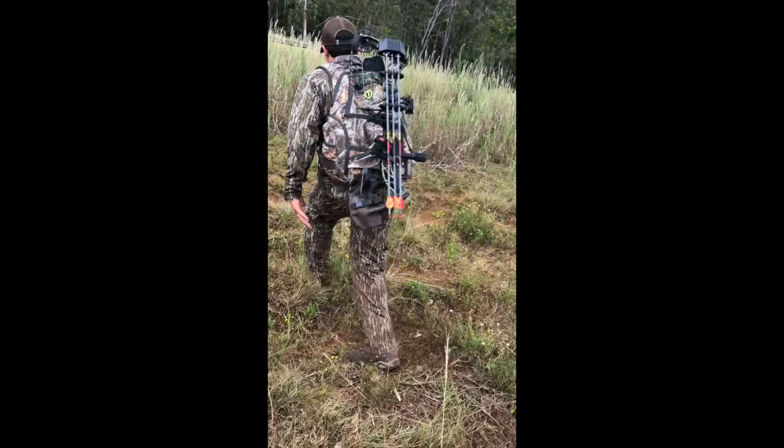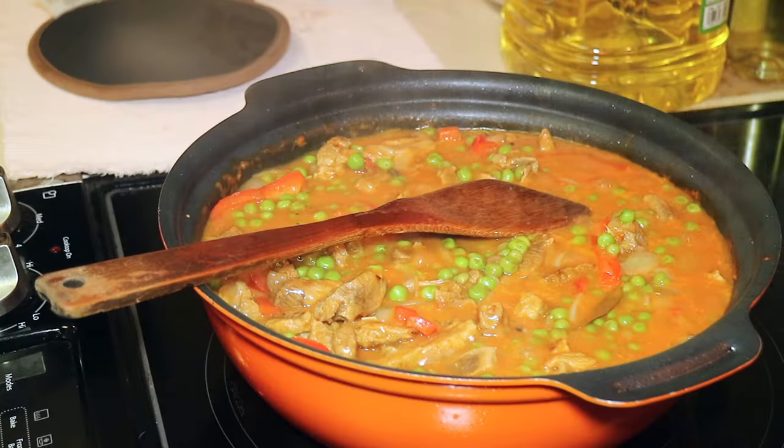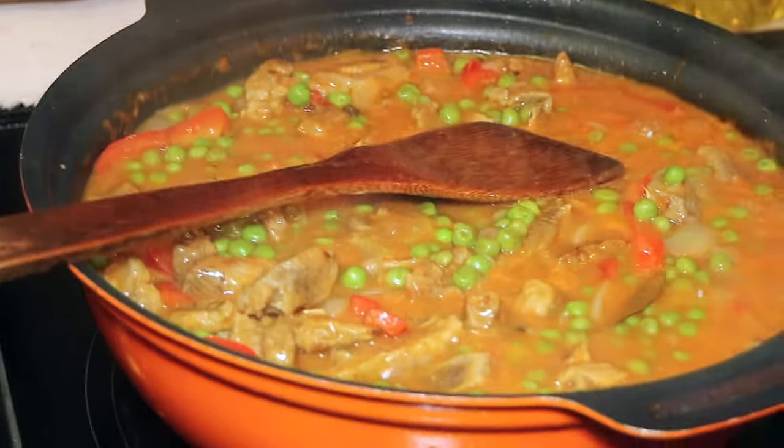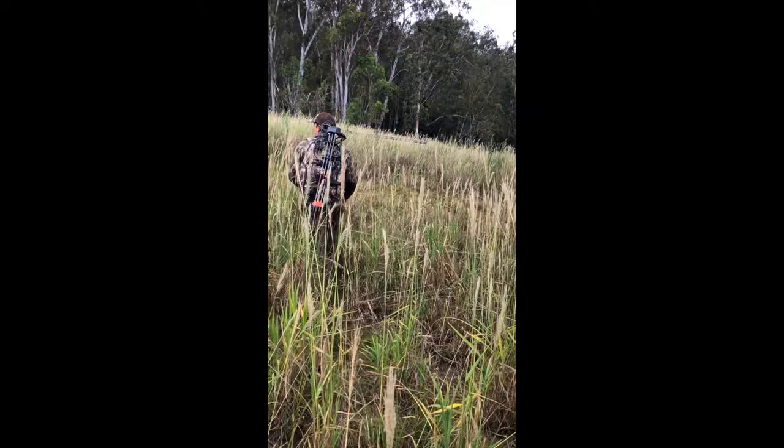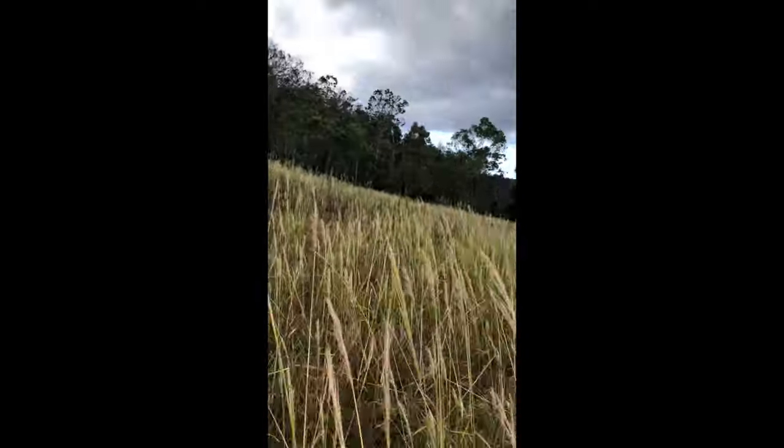Kamusta and hello! On the menu today, we're having Pork Gonsantis, a local Hawaii favorite with a Filipino origin. You're gonna wanna stick around to learn how to make this simple and delicious dish.